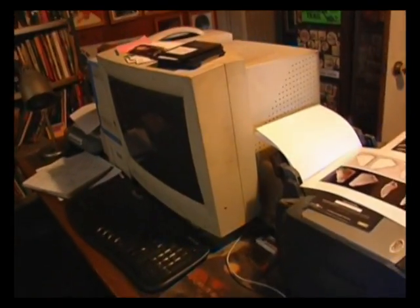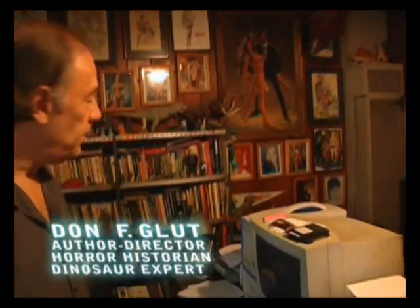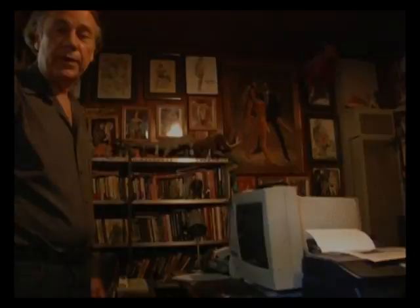The computer's kind of old already, but it gets the job done. Everybody's always saying my computer is a dinosaur, but it's fine for me. And this is where it all happened.